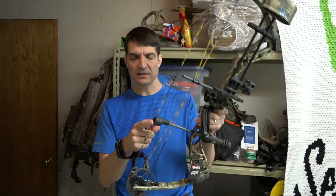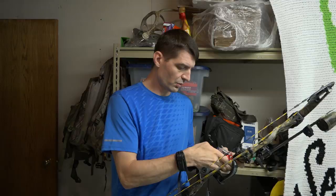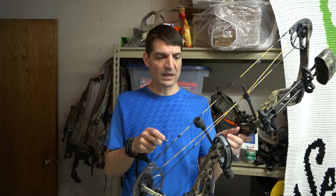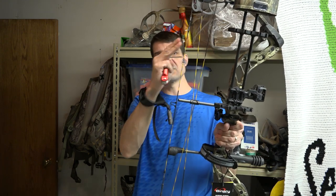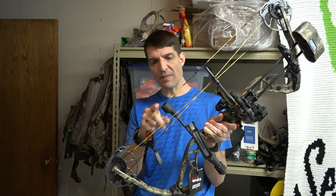I notice the string stopper is set out a little too far, so it's a matter of loosening this screw and sliding it in. Typically you want it just barely coming in contact at resting position. It was probably set at the draw weight the bow came at. As you lower the draw weight the limbs come down, which lets the cams come out a little and increases your brace height, moving the string away from the riser.